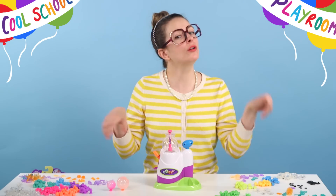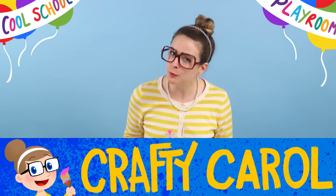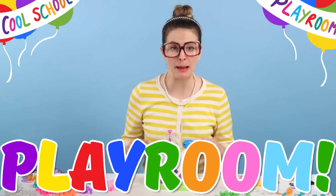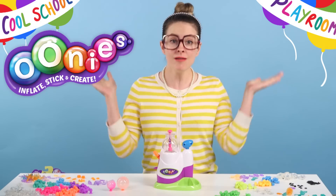Well hey there boys and girls, CraftyCarol here with a brand new craft for you right here at CoolSchool. We're in the playroom and I'm so excited because we're playing with a new toy — Unis!